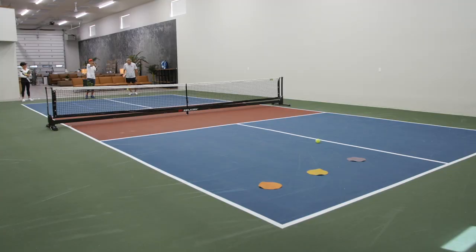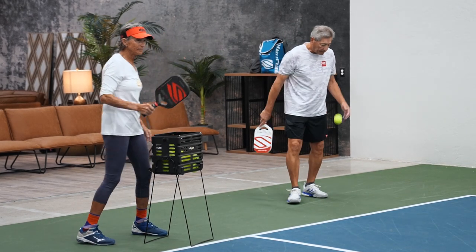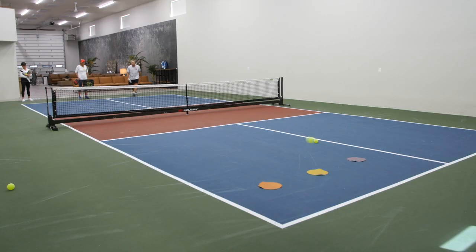Go for in between the purple and the yellow. Perfect. Now go for the orange. Beautiful.